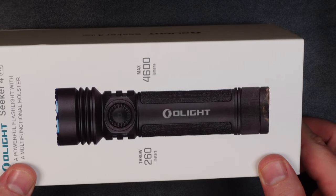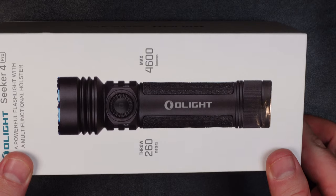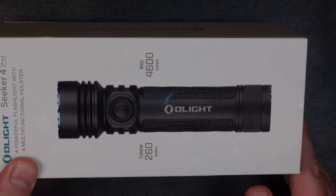Hey there, my name's Adam, your friendly Sasquatch, and today we're doing a quick video review of Olight's new Seeker 4 Pro. Really excited to do this review, and there's a lot to cover, so let's dive right in.